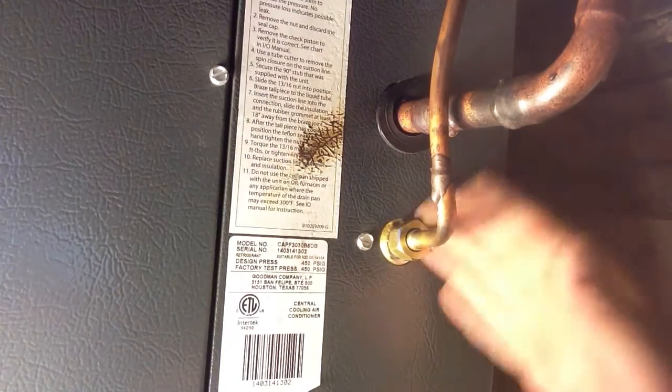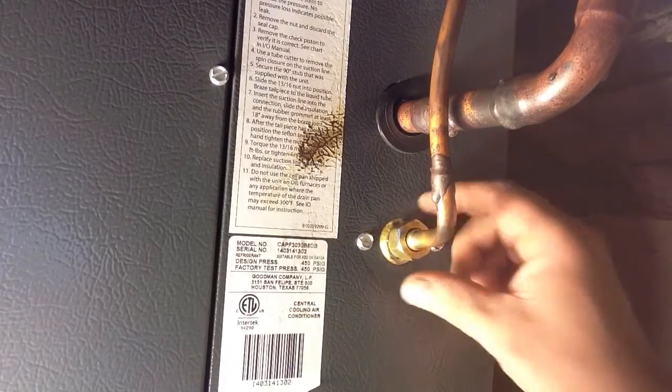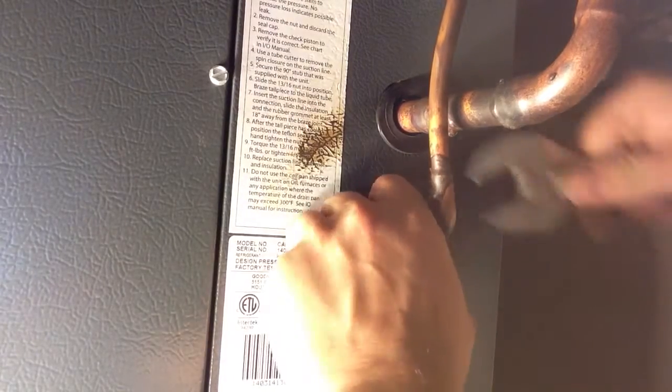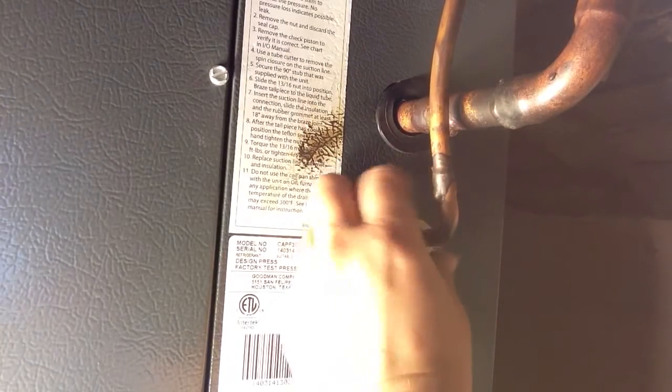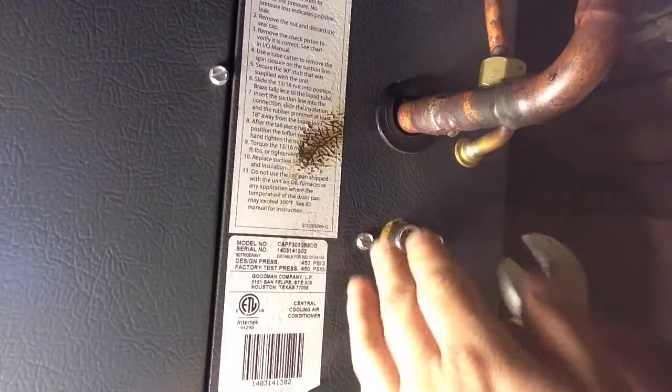We're going to change the orifice in our air conditioning coil now. I have not tightened this down yet. I soldered that off of this and we didn't hurt anything.